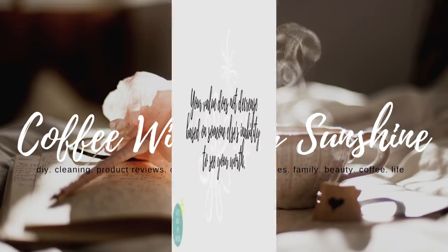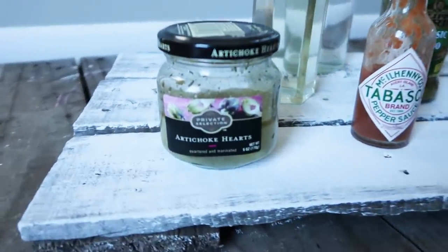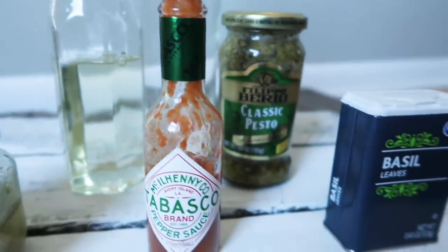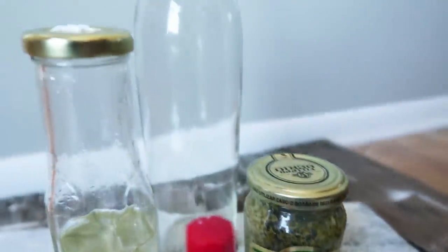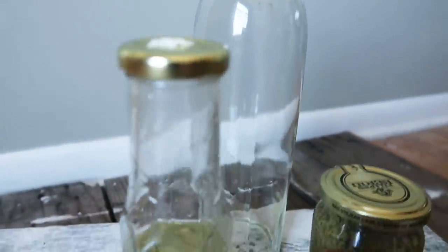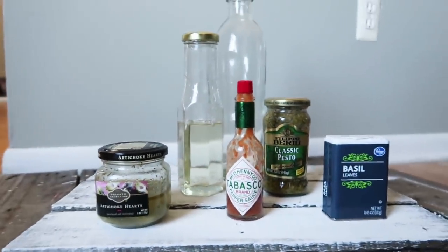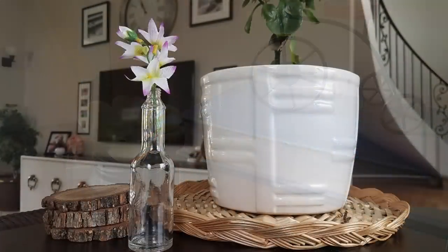Hi everyone and welcome back to Coffee with My Sunshine. If you're new here, welcome! Today's video is a little bit different — it's still a DIY, but basically it's things I've taken from my refrigerator and cupboards that I would have probably thrown away or recycled. This is a way to save money, help the planet, and repurpose items into beautiful home decor. If you're interested, please keep watching.